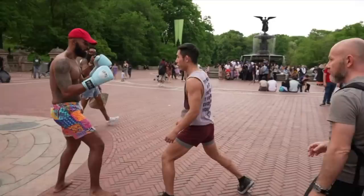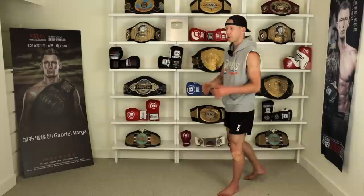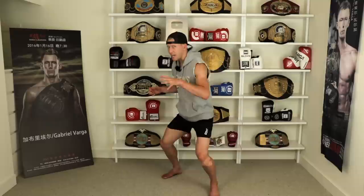Tip number one on how Jeff Chan gets such good head movement: he backs up a lot. He'll be slipping while moving backwards. Why? Because it is so much harder for somebody to generate good power when they're chasing and moving forward — especially people who don't know what they're doing. The average person hits hardest when they settle down and can swing hard with feet planted. As soon as there's movement, it draws away from their power. So if you're trying to get very evasive for 5, 6, 7, 8, or 10 shots in a row, get some backwards movement going — it'll assist you.